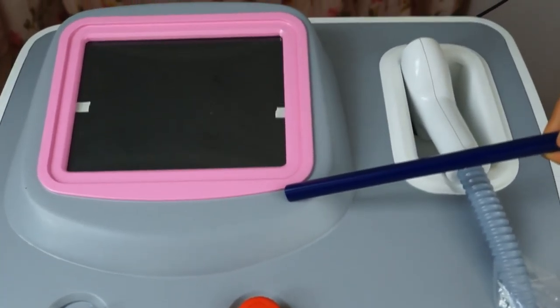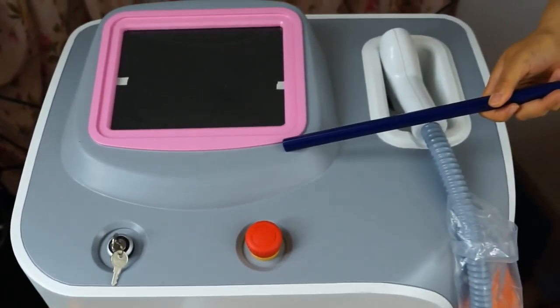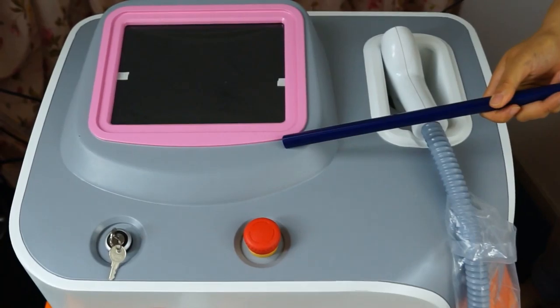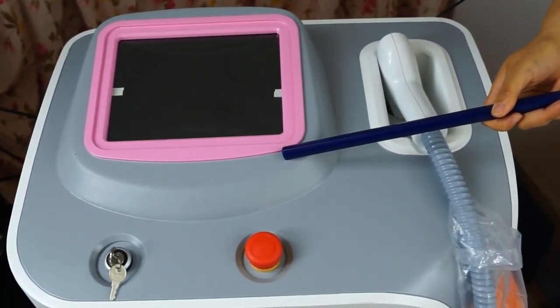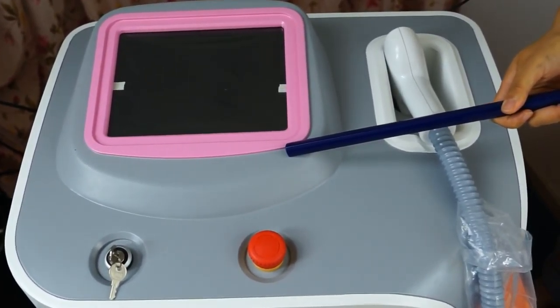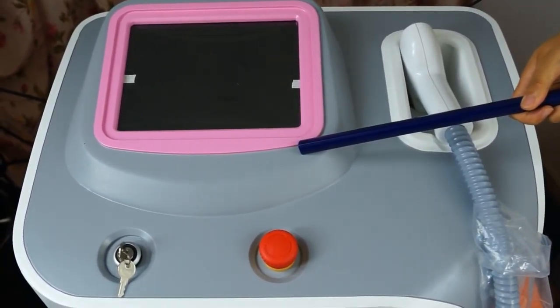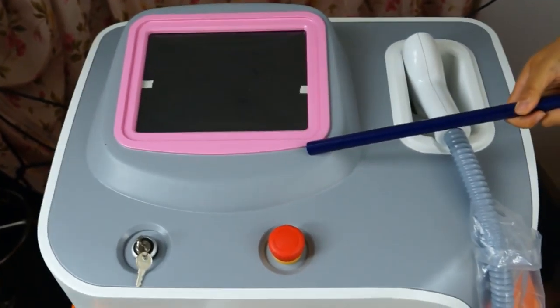Hello everyone. Today I'd like to introduce this portable diode laser 808 nanometer hair removal machine. This machine is produced by Oriental Laser Beijing Technology Company. Oriental Laser is a professional manufacturer for diode laser hair removal machines, diode laser mounting and assembly.